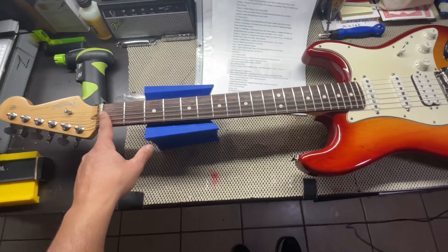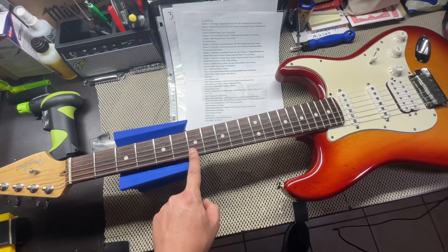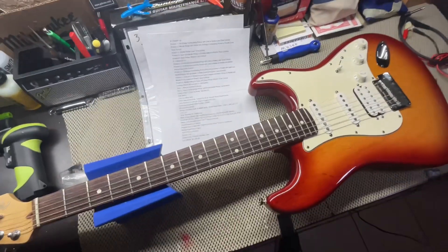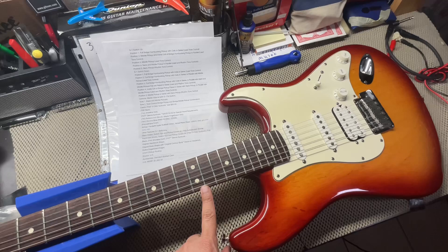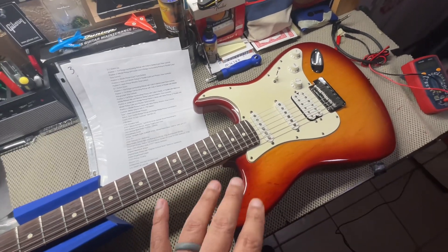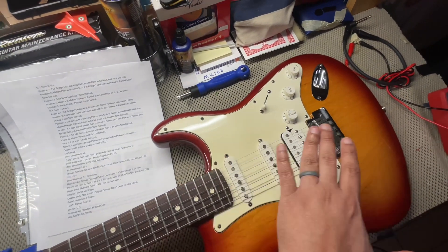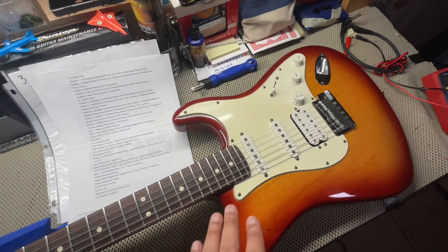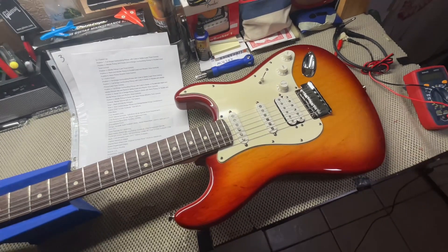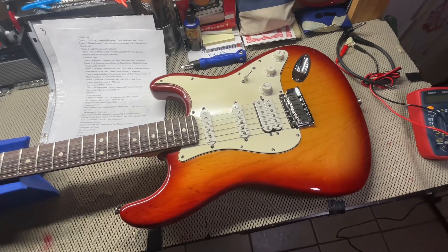So let's get started. I'm going to get you the nut width at the nut, at the 7th fret, 12th fret, and 17th fret. I will get you the string height at the 12th fret, and then your pickup height. I'll share that with y'all because I did adjust the bridge to have better transitioning between all the pickups. It still is hot — whenever you go to the bridge, it still is hot — but just wanted to share that with y'all.